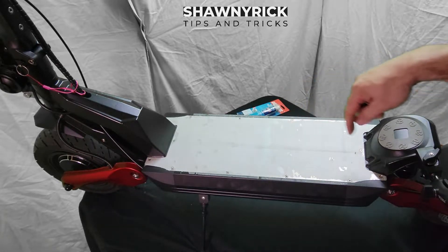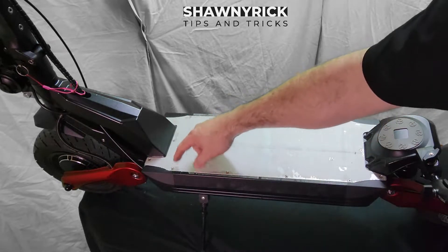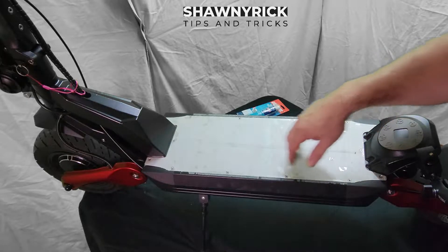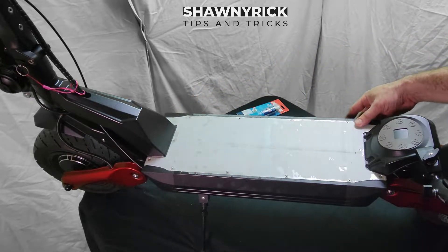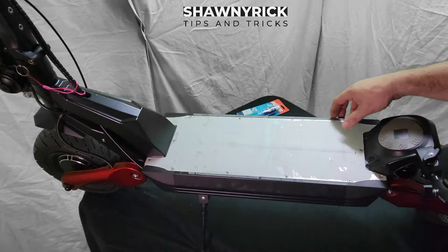So we got our grip pad off, and it looks like this time Bartlett has given us Phillips screws to go ahead and take the top of the battery plate off here. So let me go get my drill and let's do that right now.